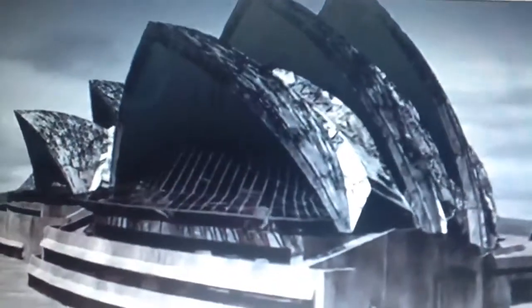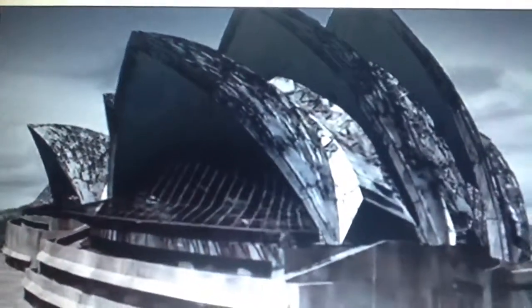But now the stretching technique that gave the shells their strength is working against their survival. If it's a steel cable under pressure, it's going to snap. And as soon as one snaps, you're adding the pressure and the force from that area of the building to another area. An entire shell quickly rips itself apart.